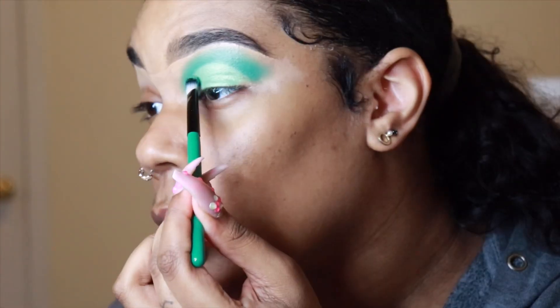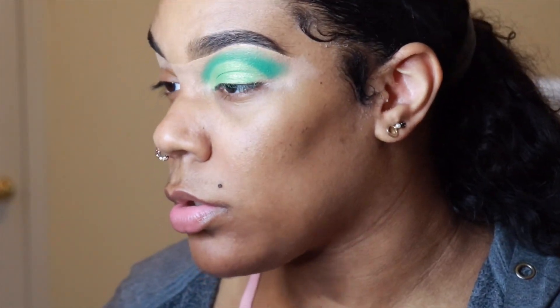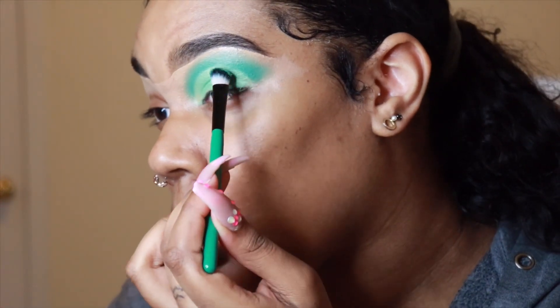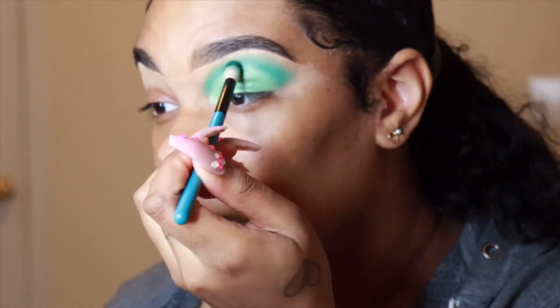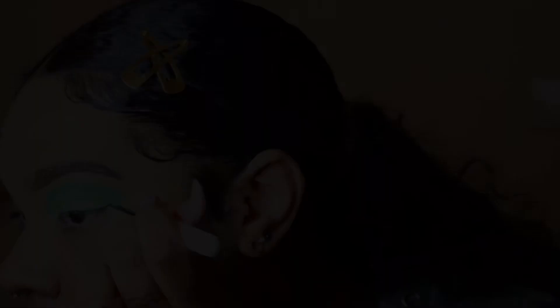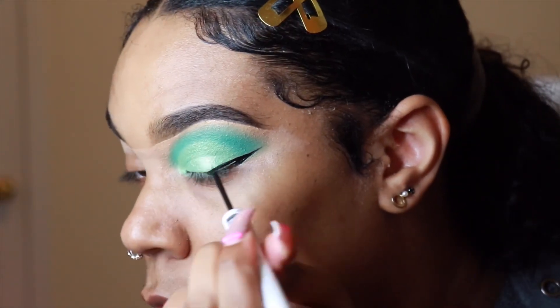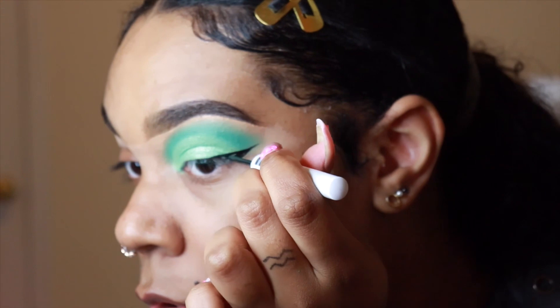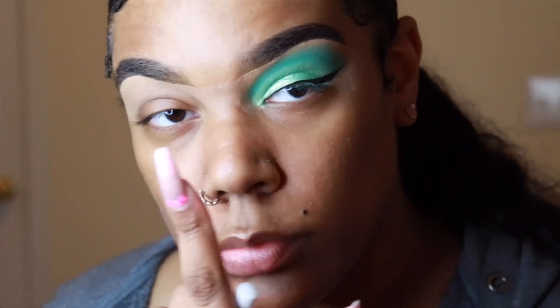Not even going to lie to y'all — I probably would not recommend using this concealer as a base for cut creases because after a few hours, it did kind of begin to clump up a little bit in the crease area. If anybody has an actual eyeshadow base that's really good and won't make your eyeshadow crease like that, please recommend it down below for me. For liner, I'm using my RK by Kiss Liquid Genius Black Liquid Liner.